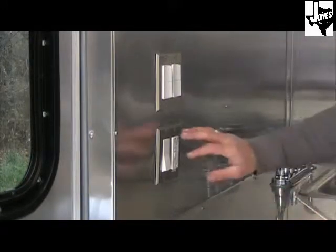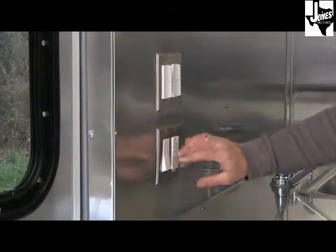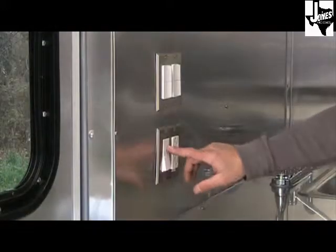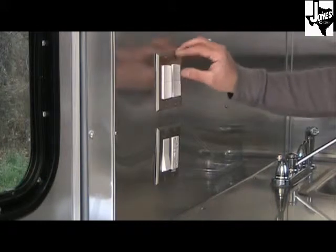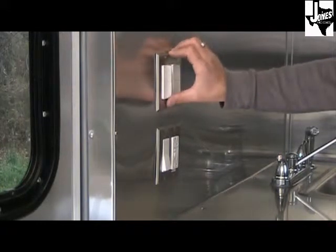The 7x18 has three 4-foot fluorescents that run off a 110-volt switch, and then four 12-volt switches that run your exhaust fan, your water pump, your work lights, and your 12-volt interior lights.